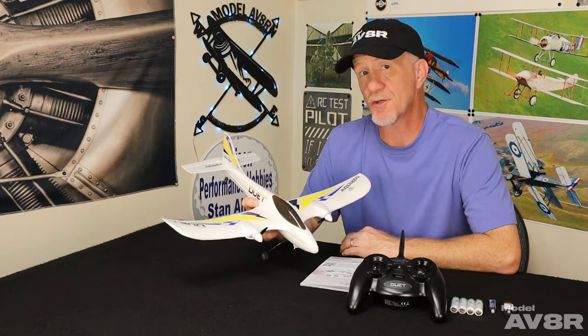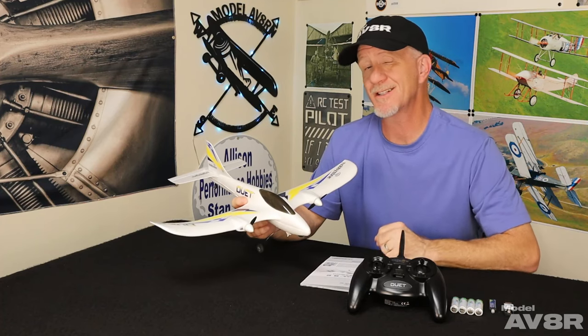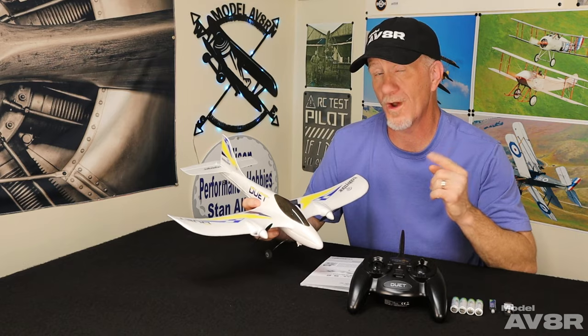Looking for a great gift idea this Christmas? How about an RC airplane that comes with everything somebody needs to get started, that a beginner can actually have success with, for well under a hundred bucks?